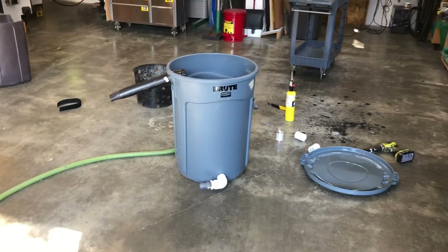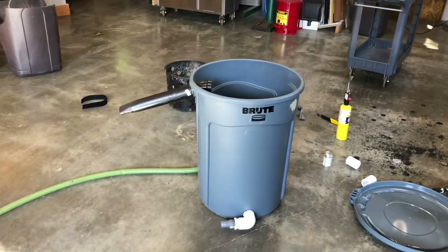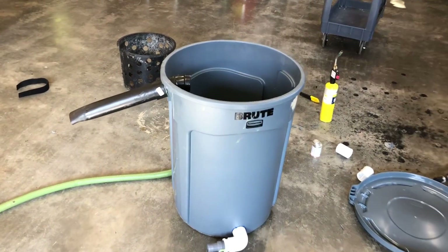I looked online to find how to build a biofilter and the videos were so screwed up. So I'm going to show you in a few minutes how simple it is.